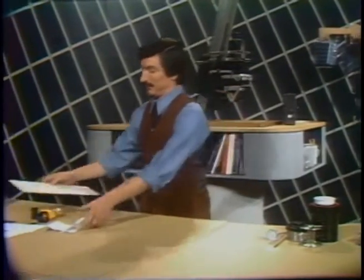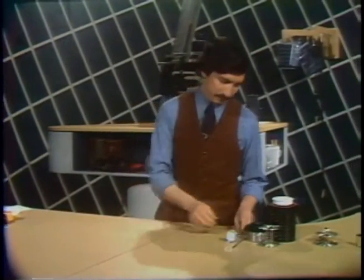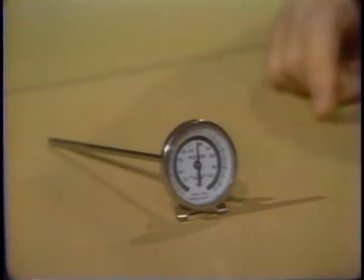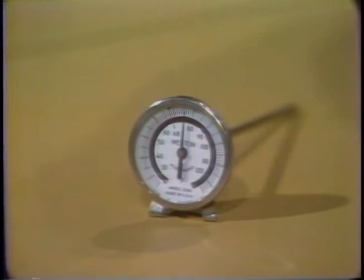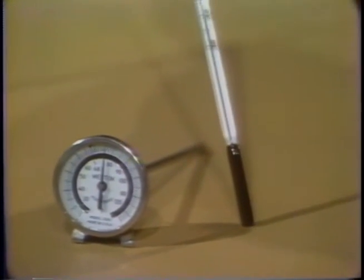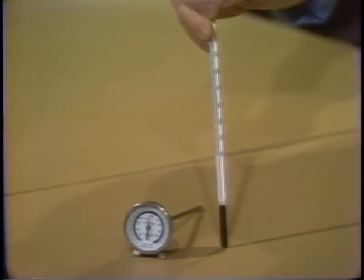This brings us to a very important piece of equipment in developing: the photographic darkroom thermometer. There are several kinds you can get. The first is called a dial thermometer — it's stainless steel, highly accurate, very durable, but a little on the costly side. You can also get the somewhat less expensive glass spirit thermometer. They're a bit less durable being glass, but they are just as accurate.